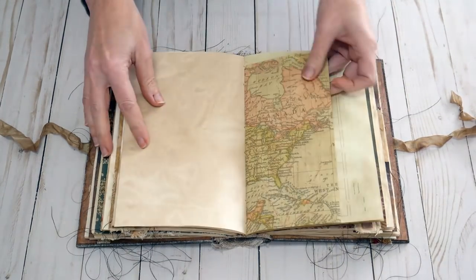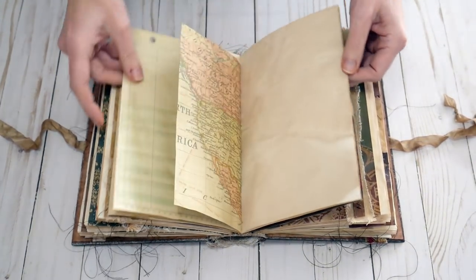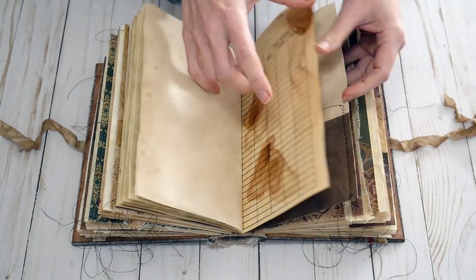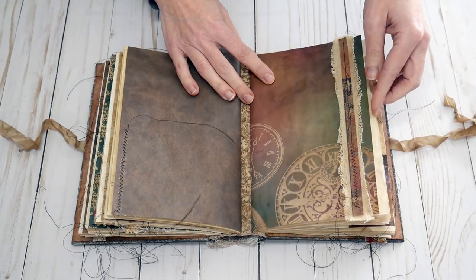Here's an old accounting page — I got those at the thrift store, I love those, they're really thick. The map is on the other side of that accounting page, and the other pocket. Here's some more little textile and paper collages.